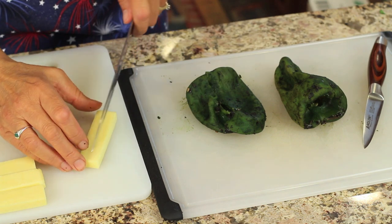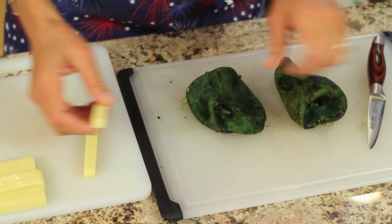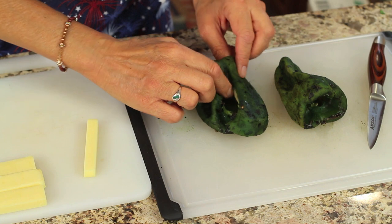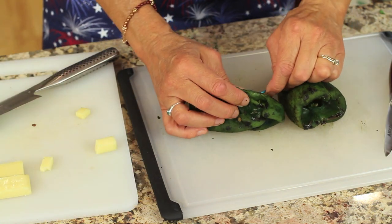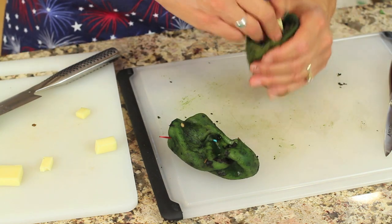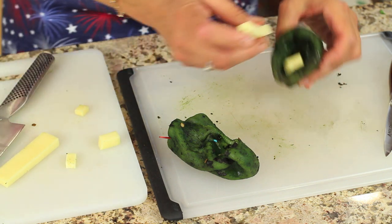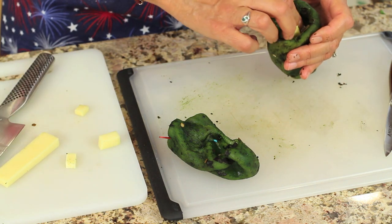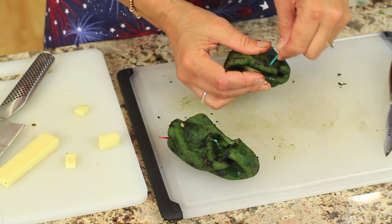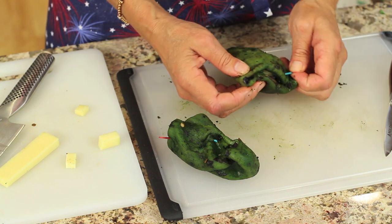Now we're going to stuff our peppers with cheese. I cut the pieces into certain sizes but you can trim them down to whatever fits. I'm going to lay the cheese in there — I want to get quite a bit of cheese in these because the peppers are nice and fat. Then you can take a toothpick and do like a stitch to kind of hold it together. Just remember to take the toothpicks out after you cook them.